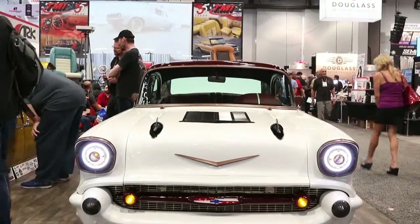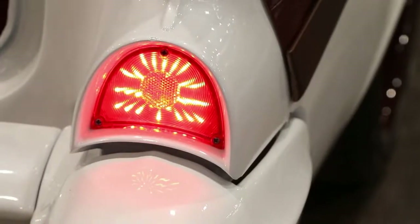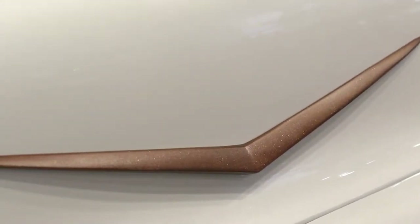First things first, this booth is full of a bunch of beautiful cars, a bunch of very cool Tri-Fives. One of them belongs to you, Larry, and we're standing in front of it. Tell me about this build — when did you get it, when did you start? I actually purchased it about a year ago, and it took about three months to build it. We did it for SEMA to debut all of our new interiors that we do. So three months into this — that kept you busy? Absolutely, I haven't had a day off for a long time.